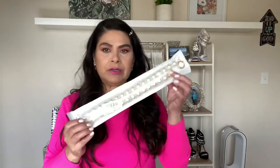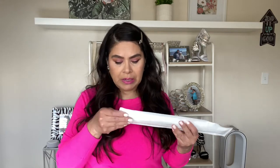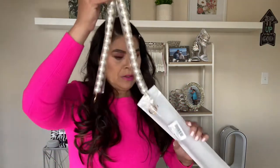Hi and welcome back to my channel. Today I will be unboxing these chains that I got from Amazon — different chains that I'll be trying on my Kaisa clutch. I ordered a lot of these little decorative chains that people have been putting on their purses. I got all of mine from Amazon, so if you're interested in any of them I'll have them linked down below.